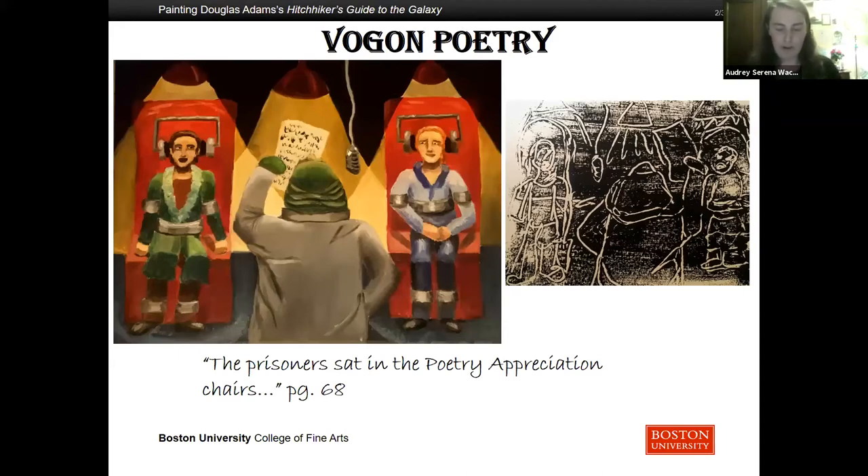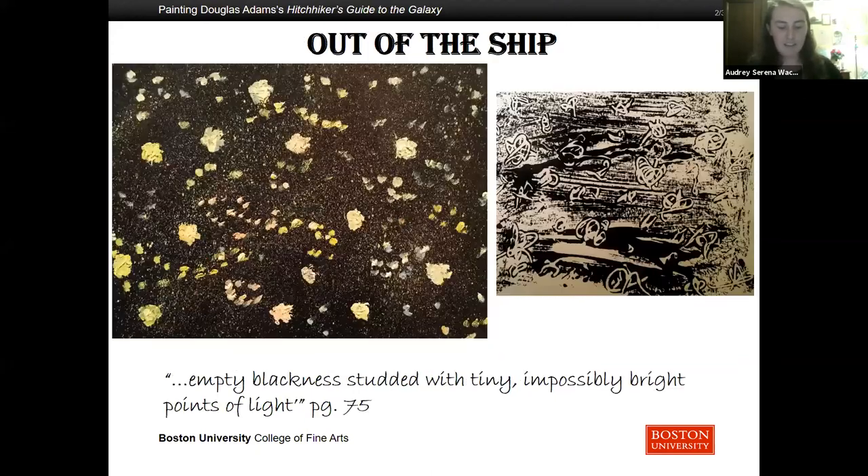They even decided to read them some poetry. Vogon poetry of course is the third worst in the universe. The prisoners sat in the poetry appreciation chairs, strapped in. Arthur and Ford whiffed and sweated in pain as the poetry was read. When asked what they thought of the poetry, Arthur tried to pretend he enjoyed it and found a deeper meaning. The Vogon replied, 'So what you're telling me is that I write poetry because underneath my mean callous heartless exterior I really just want to be loved? No, you're completely wrong. I just write poetry to throw my mean callous heartless exterior into sharp relief. I'm going to throw you off the ship anyway. Guard!' A slight hiss built into a deafening roar of rushing air as the outer hatchway opened onto an empty blackness studded with tiny impossibly bright points of light.